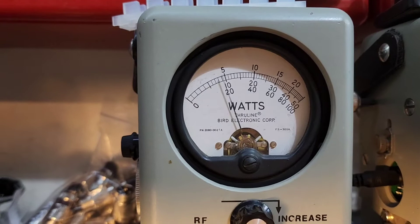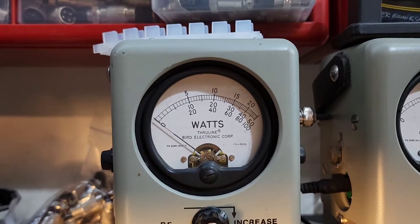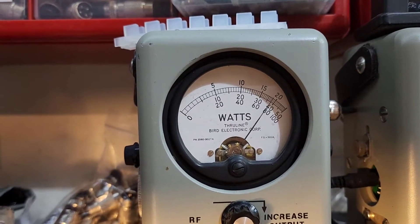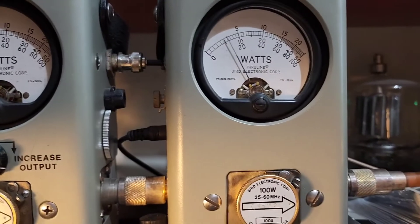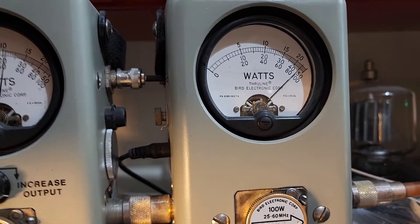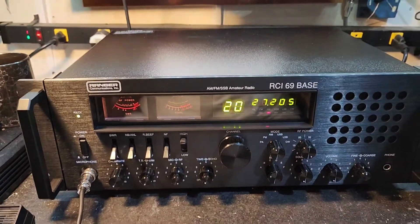13 all the way up, which is plenty of carrier level right there. Show your average power swing — we'll call it 40 watts average on the 100-watt slug. And PEP: hello one, two — 90, 91 PEP. All right, Don is ready to head down to the big horn.